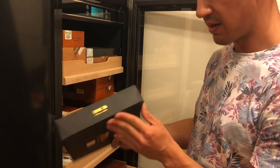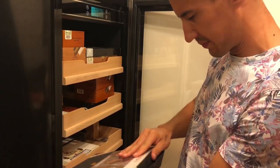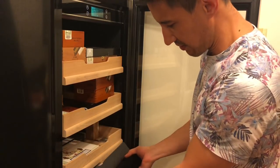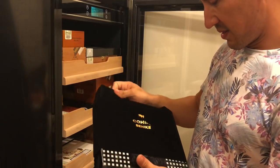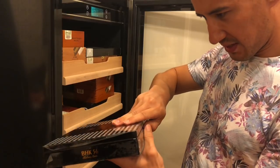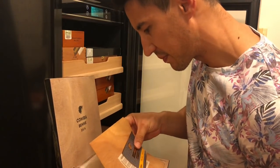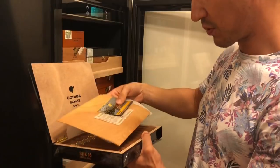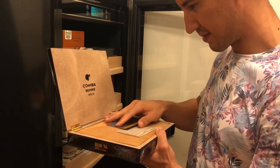This is a box of Cohiba Behiki 56s from 2015. These come in a nice felt bag with the Cohiba Behiki emblem on top. I wish I still had some of the Behiki 52s but I smoked them all, and it is extremely difficult to get hold of these as most of you probably know. I'll probably smoke one of these pretty soon — my birthday is coming up next weekend so I might whip one of these out then.